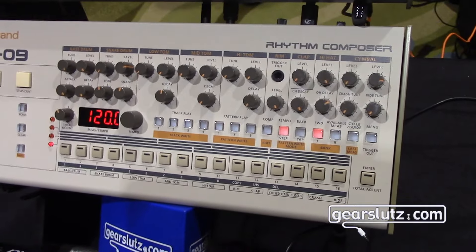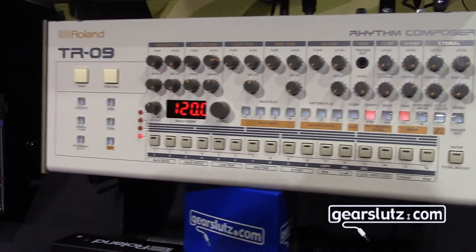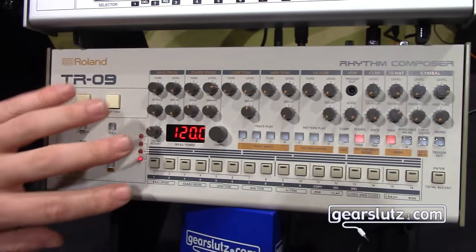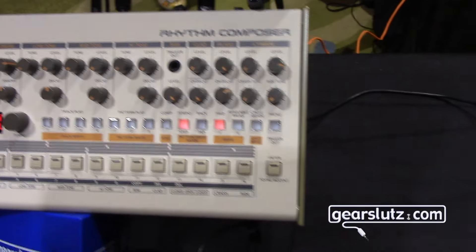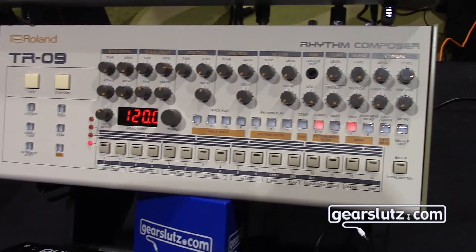You can pipe multiple stems from here into your DAW. It's a convenient feature — it takes this old school aesthetic and old school operating system but adds modernized features which make it really useful for today's music industry.